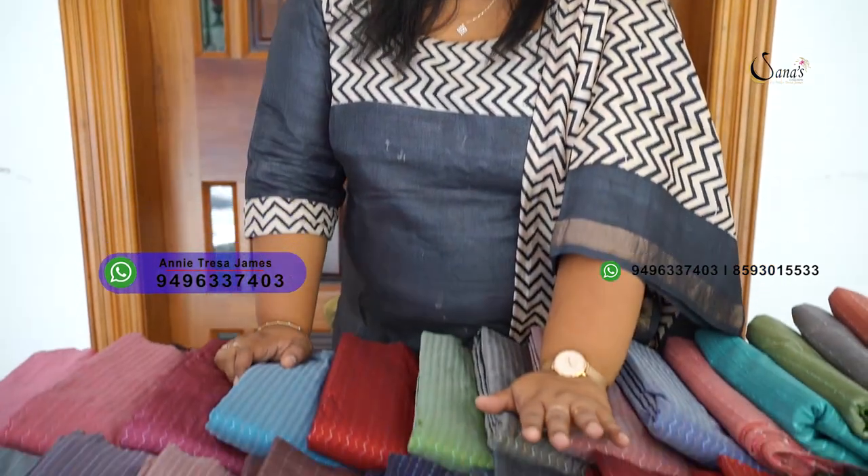Hi Friends! In this video, you will be watching every single video. Today is our sari video. It is not a soft silk sari. It is a weaving type of sari.